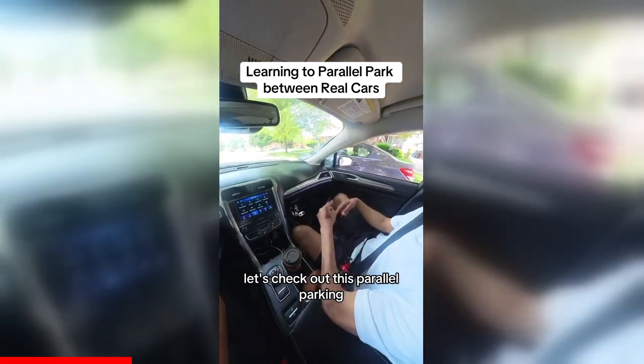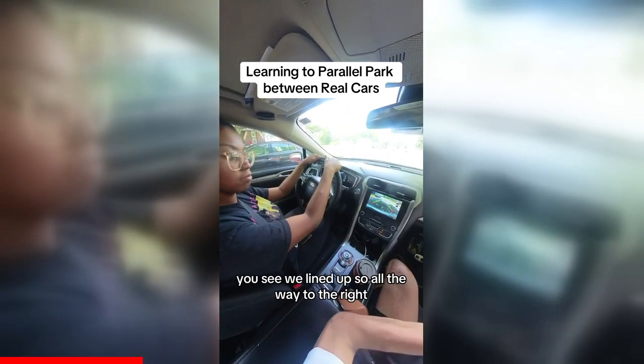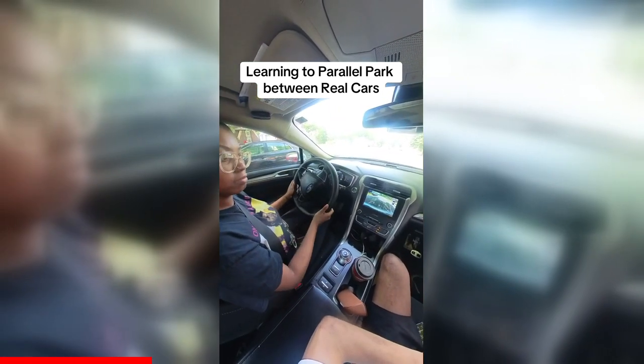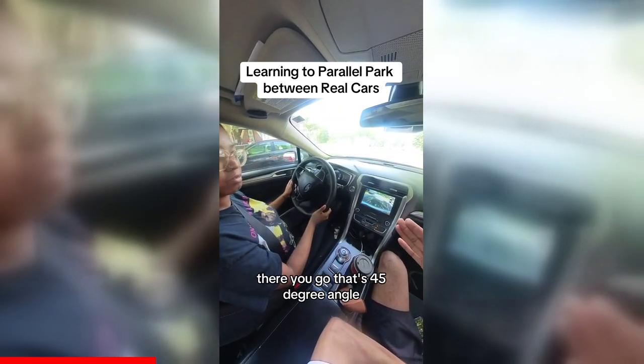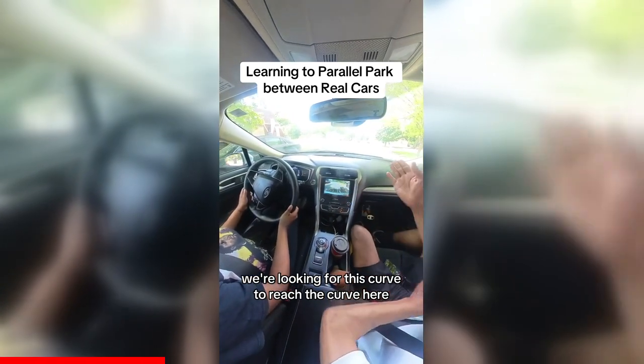Let's check out this parallel parking. Perfect — now put it in reverse. You see, we lined up, so all the way to the right. There you go — that's the 45-degree angle we're looking for. Keep going to reach the curb.